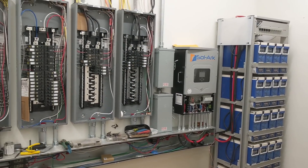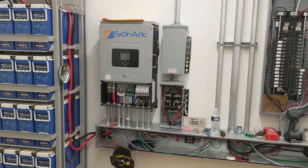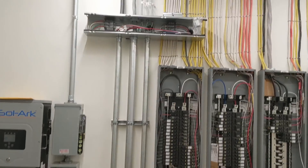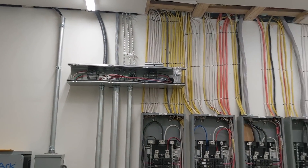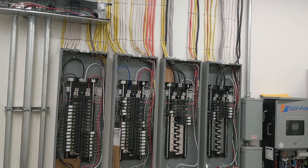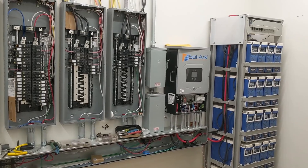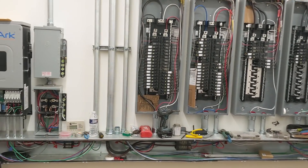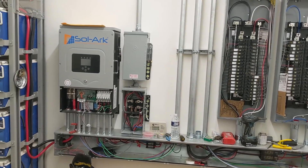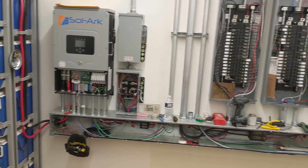Everything is wired, connected, and looking just like the plans, pretty much. We had a few issues with the swimming pool and air conditioning circuits today but they've been resolved. We will fire it up tomorrow and then we can start doing testing. We'll have to come back because the house is not completed, and I'll take you out and show you the service entrance and everything else being done to make this thing a success.